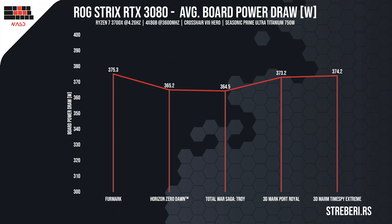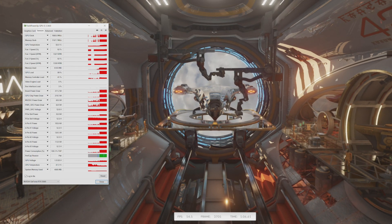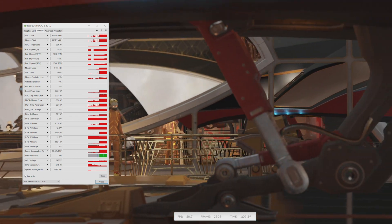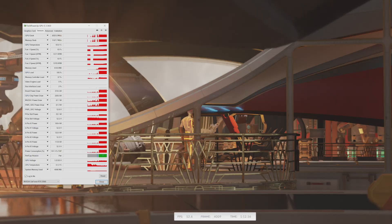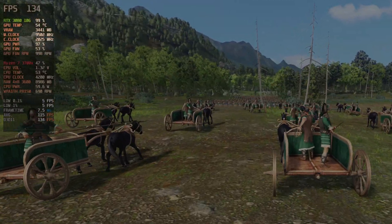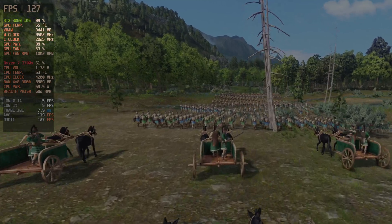In the following segment, we tested the power consumption of the card, which you can see on the graphs. In all the scenarios, the card never went above 370 watts, which means that in practice we don't actually need those 450 watts. The frequency of the memory and the chip are also commendable, as this card works flawlessly for a longer time at frequencies above 2000 MHz, which is not something that the products from the previous generation could write home about.